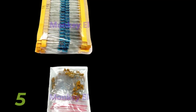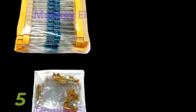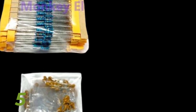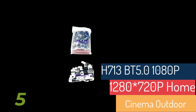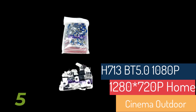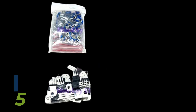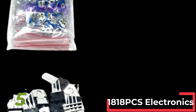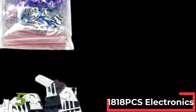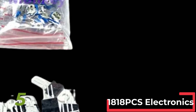Integrated Circuits (ICs): Common ICs like LM358, NE555, and JRC4558 are included for building more complex circuits. These components are crucial for tasks such as amplification, timing, and operational control. Other components: Additional items such as trim potentiometers, PCB boards, mini speakers, and DC jacks ensure that you have everything needed for diverse projects. Some kits even include special items like germanium transistors.